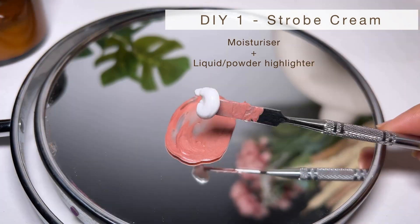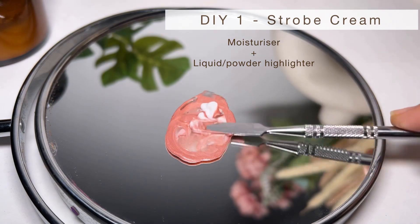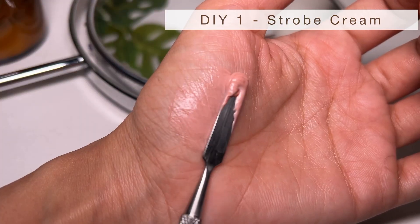First, we'll make a strobe cream. For that, mix your moisturizer with a liquid highlighter — you can also use a powder highlighter. If you think the highlighter is too much, add more moisturizer, and vice versa. Our strobe cream is ready! Look how beautiful it looks. I really don't think you need to buy strobe cream, but some people like it. I'm just going to apply it on my face — look how dewy my face looks.